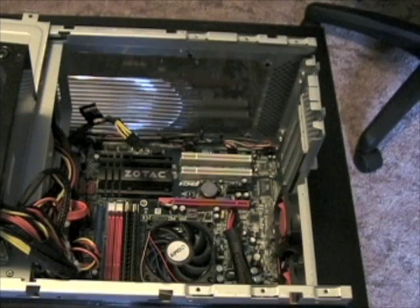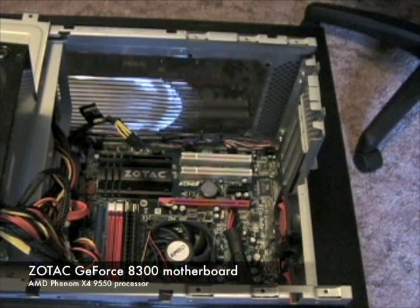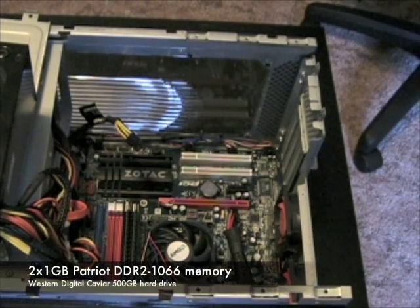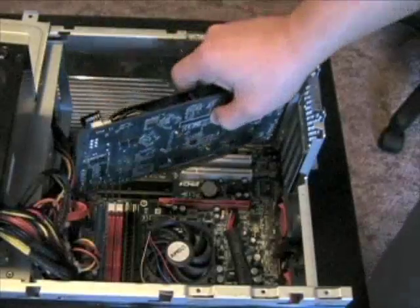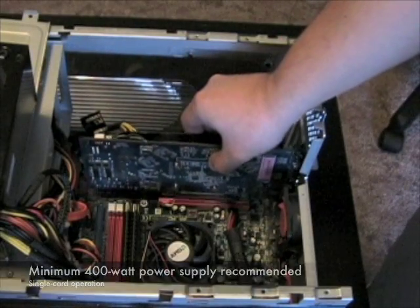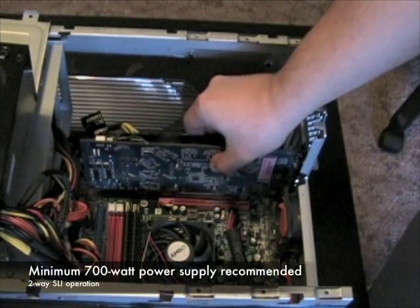To demonstrate the performance of the graphics card, we'll be installing it in our mainstream system featuring a Zotac GeForce 8300 motherboard, an AMD Phenom X4 9550 processor, 2GB of Patriot DDR2 memory, and a Western Digital Caviar hard drive. Zotac recommends a minimum 400W power supply for single-card operation, or a 700W power supply for SLI operation.